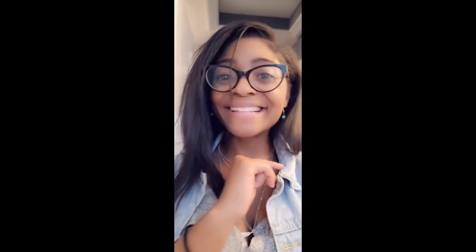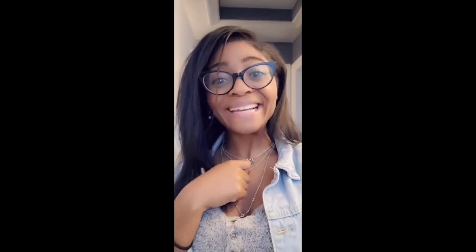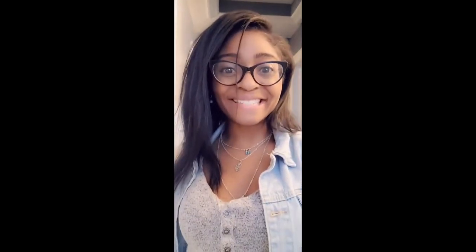Stay tuned for more DIYs and other talks — mother-daughter talks and whatever else. Don't forget to click that subscribe button down below. See you guys next time!